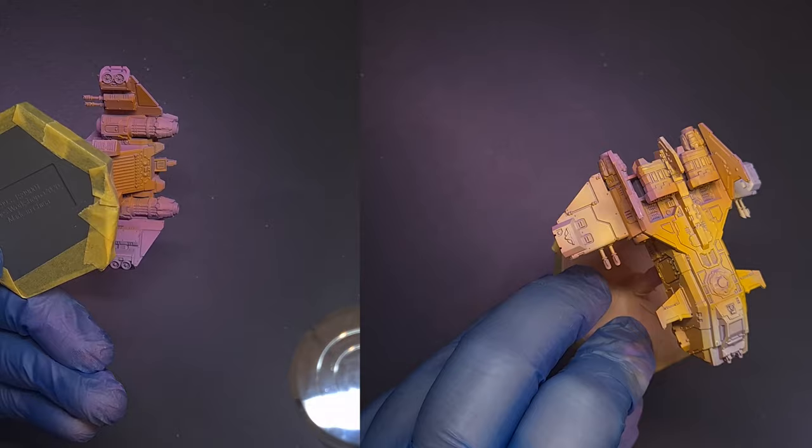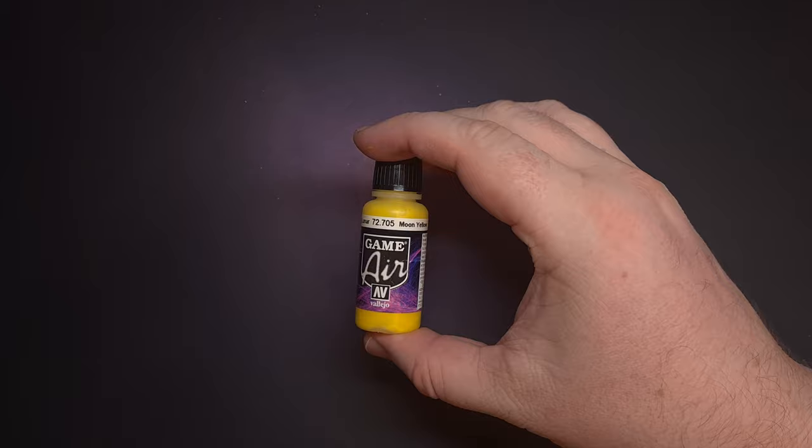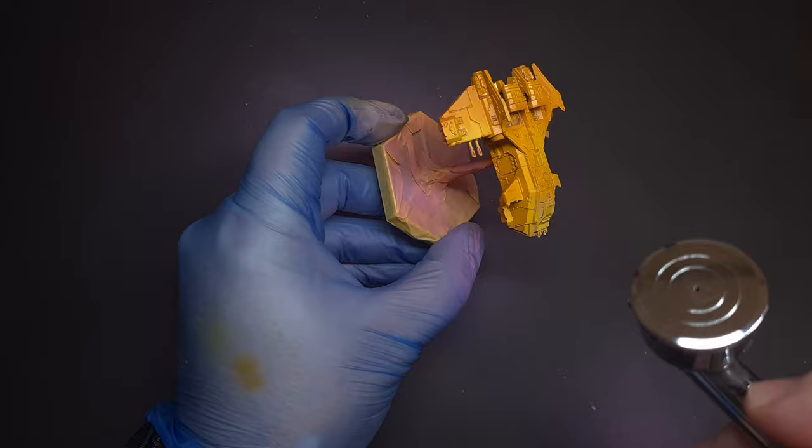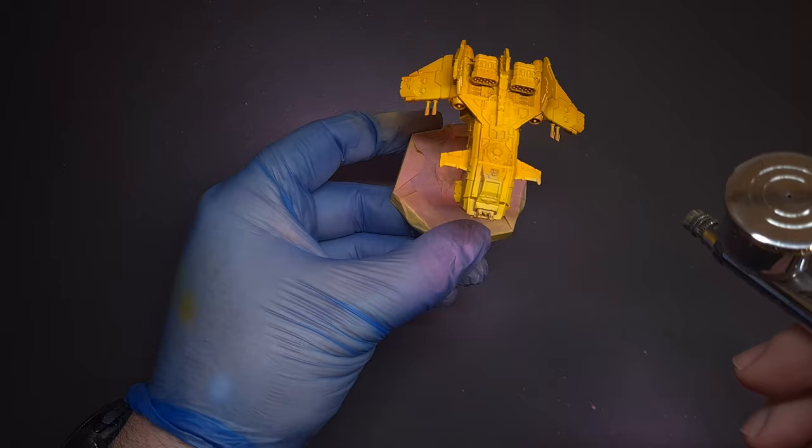Now we're moving on to Moon Yellow from Vallejo Model Air — the equivalent in Citadel would be something like Flash Gitz Yellow. You can see on the Storm Eagle those areas of white where I've not quite covered with the original Golden Acrylic yellow. That's really important because this is going to give us a much brighter yellow in those areas to really accentuate the colour.